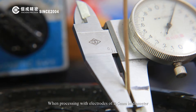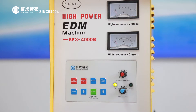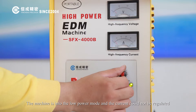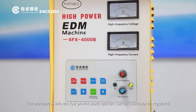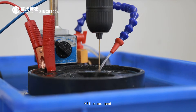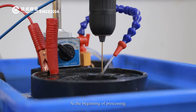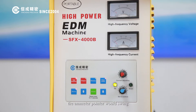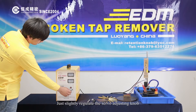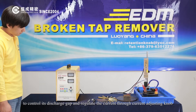When processing with electrodes of 2 to 5 mm in diameter, please close the stepper button. The machine enters low power mode and the current cannot be regulated. When the electrode contacts the workpiece, it would begin to discharge. At this moment, the 2-lifting indicator would flash alternately and the workhead starts processing. At the beginning of processing, the ammeter pointer would swing, which means the current is unstable. Slightly regulate the servo-adjusting knob to control the discharge gap and regulate the current through the current-adjusting knob.